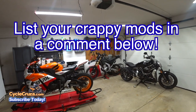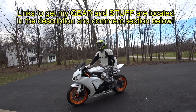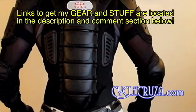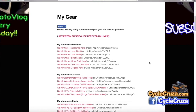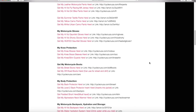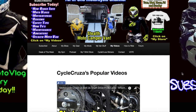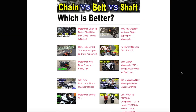I hope this video helped you guys avoid these mods and save some time and money. For those who always ask about my motorcycle gear — camo pants, boots, helmets, cameras — I include links in the description and comment section, or go to cyclecruiser.com and click on 'My Gear.' For more videos, click 'My Videos' for playlists of over 1,200 videos categorized to make navigation easier.